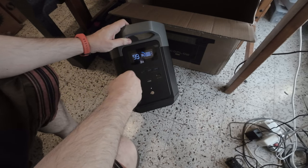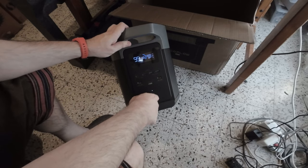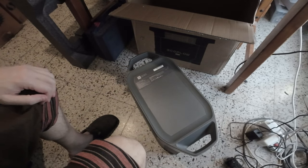You can set lots of parameters. Let me shut it off. That's it — I just wanted to do a quick unboxing and explanation of the battery.